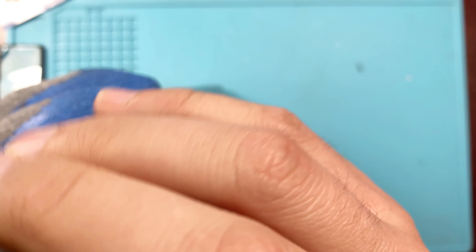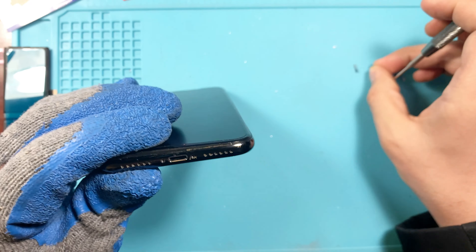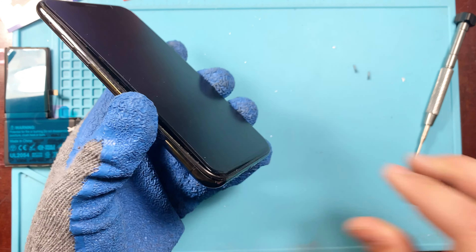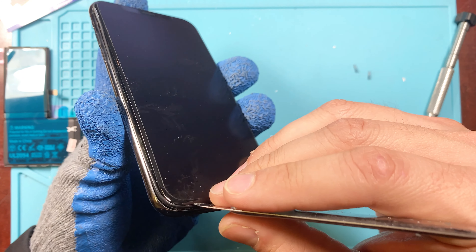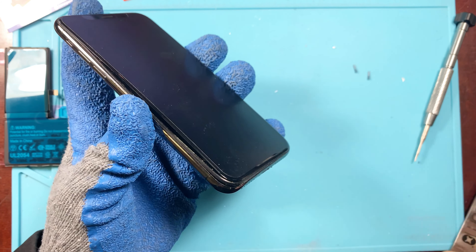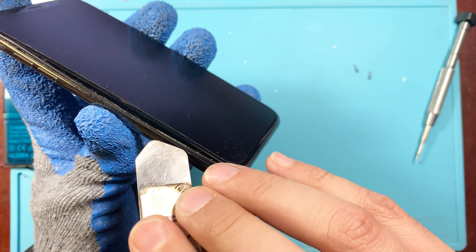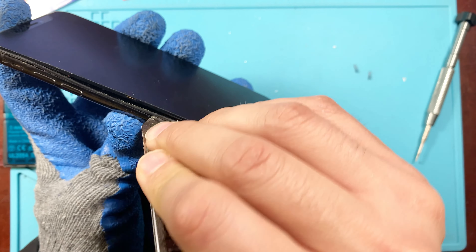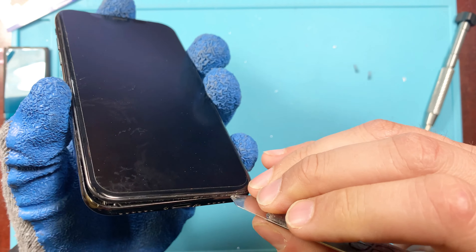There are just two screws, so be sure to put them somewhere safe. Since we already preheated it, the screen should come off a little easier. Just grab a pry tool, go along the edges — don't go all the way in. You just need a little bit of the pry tool in there and gently pry up on the edges.